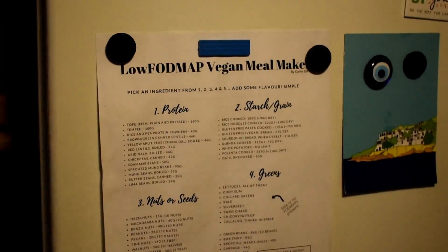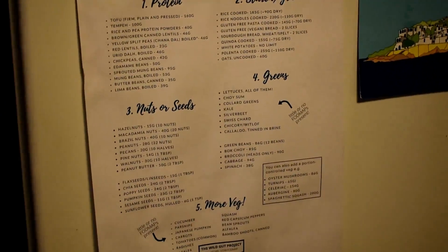Hello, welcome to the Wild Gut Project. My name is Carrie — it's all about being vegan and low FODMAP. Today I'm sharing my simple meal prep to set me up for a busy work week, covering some breakfast and lunch. I'm sorry about the lighting — I filmed this at midday and it was so dark. Anyway, I'm using this meal maker guide which you can download through the link below.